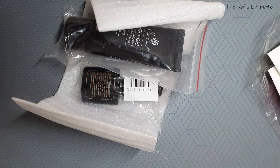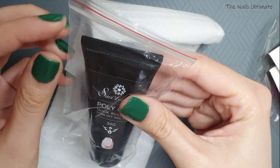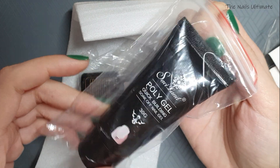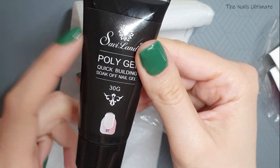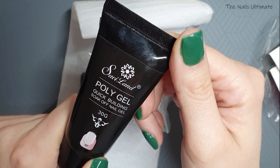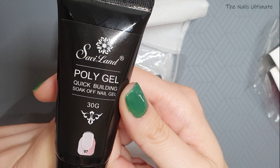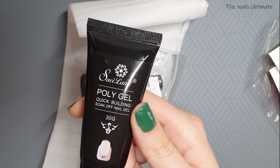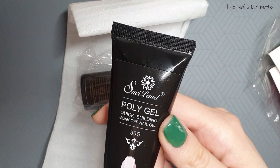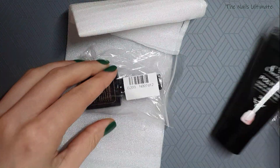On to the next package — this is from Saviland Official Store. I got their poly gel: a 30-gram clear tube. I wanted to try this one, and it was $3.86, which I think is even pricier than the Yayogi poly gel. It was basically just to try a different brand.